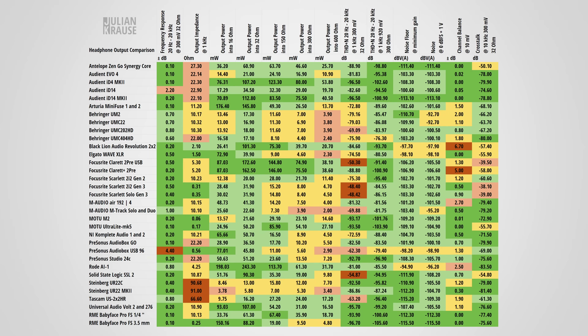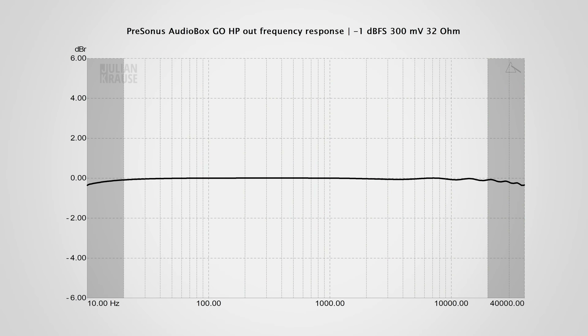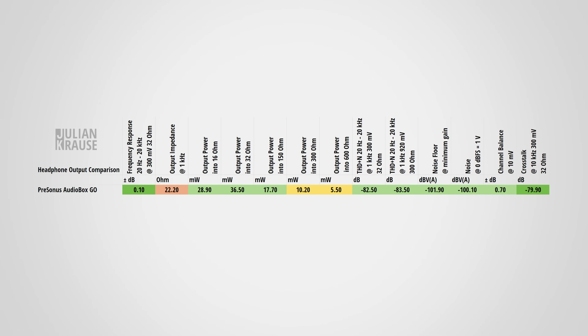For the technical aficionados, here's my headphone output overview, which lets you directly compare all kinds of specifications. But for this review, let's focus on the Audiobox Go itself. The frequency response is nice and flat, which indicates that all frequencies in the human hearing range are reproduced with the same amplitude. The output impedance at 22 ohms is not unheard of, but it is already too high for my taste. The output impedance should be as low as possible, because it might otherwise have a negative impact on your sound, especially with low impedance headphones. For accurate sound reproduction, I would advise headphones with at least 80 ohms for the Audiobox Go.